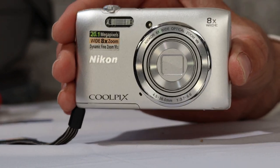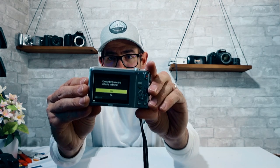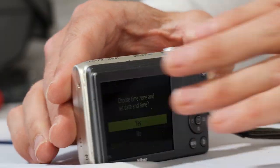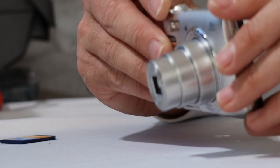A newer Nikon Coolpix S3600 point-and-shoot — that's a cool little guy. 20 megapixel, 8x optical zoom. Widely produced. No battery included, but I have a Nikon EN-EL19 battery which is what it uses. It powered on — green light comes on. Lens moves in and out.